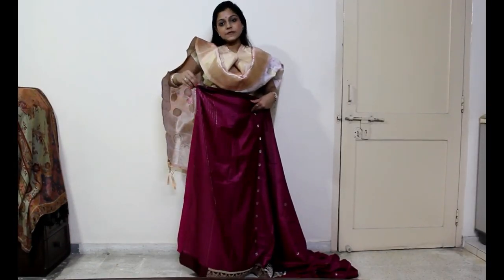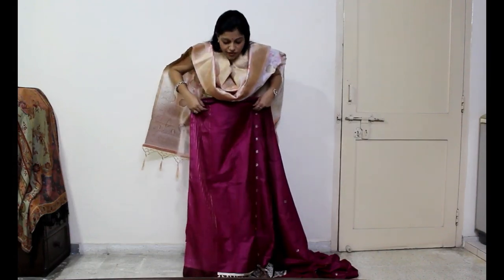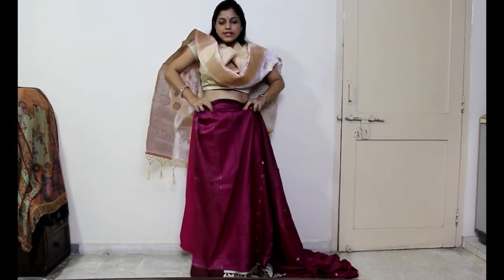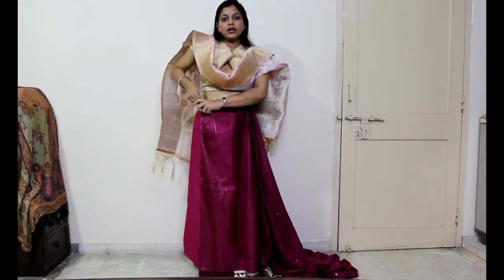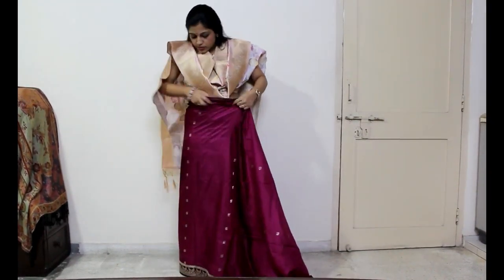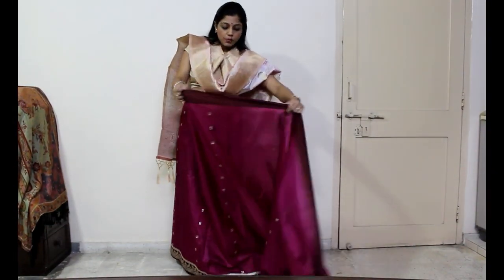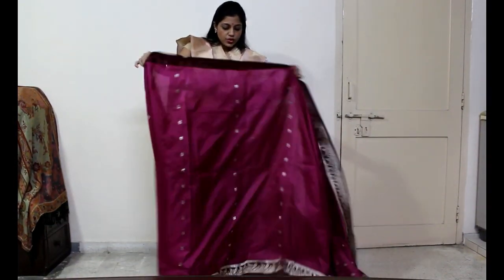When you wear your comfortable heels and knot on the right hand side, we will start the drape. When you tuck in on the right hand side, you have to do your first circle. After the first circle, you have to leave the whole saree like this.